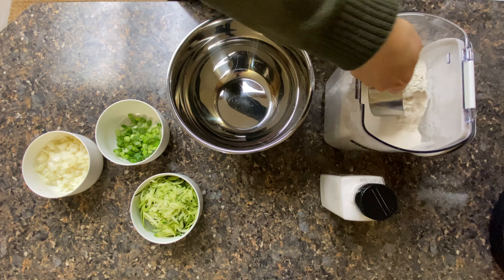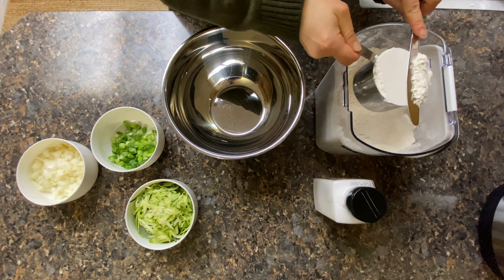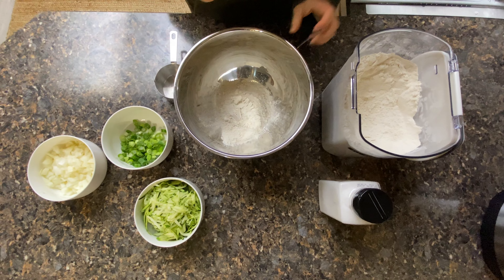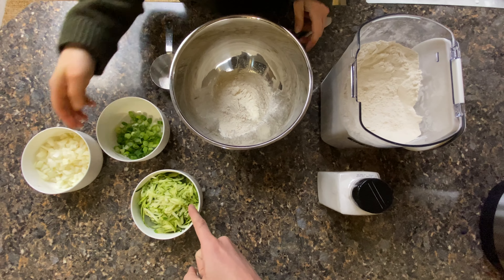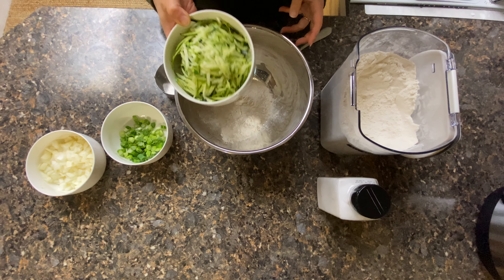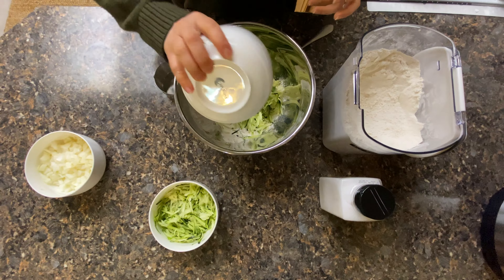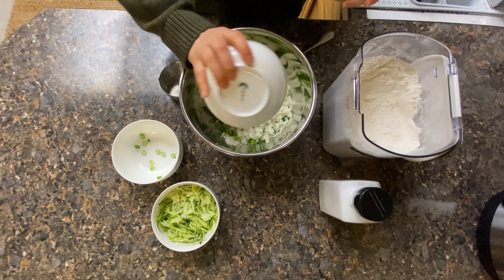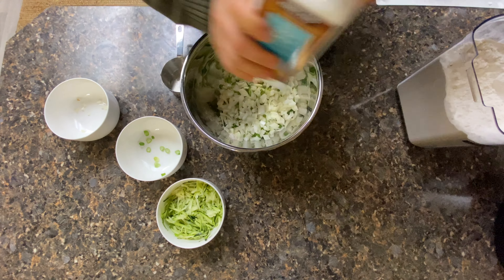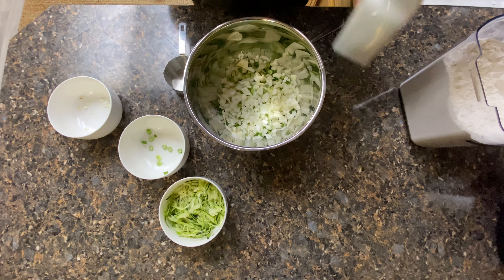I'm gonna add in my cup of flour. You really don't have to be exact here. And the rest of my vegetables — this seems like a lot of zucchini. Are we doing all of it? That's a good point, I think because we have so much I'll just do half of this bowl. There's the green onion and the onion. And the last thing is a pinch of salt — I kind of eyeballed this. Then I'm gonna add in my cup of water.